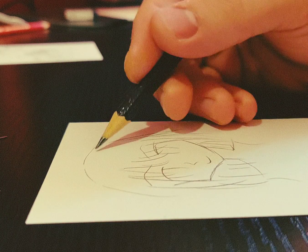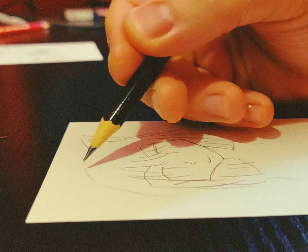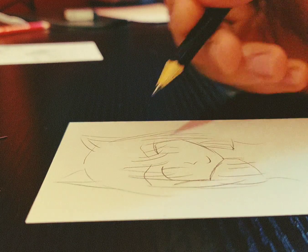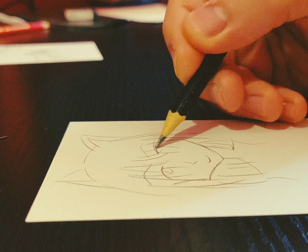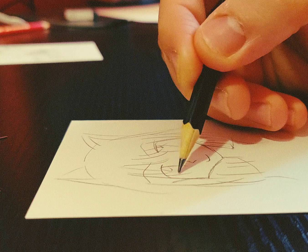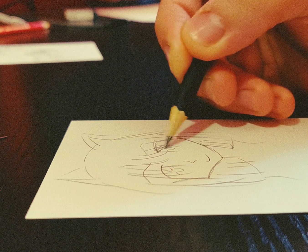Let's put some Neko ears on her — like that. Gotta include the highlights, and a little bit of shading.